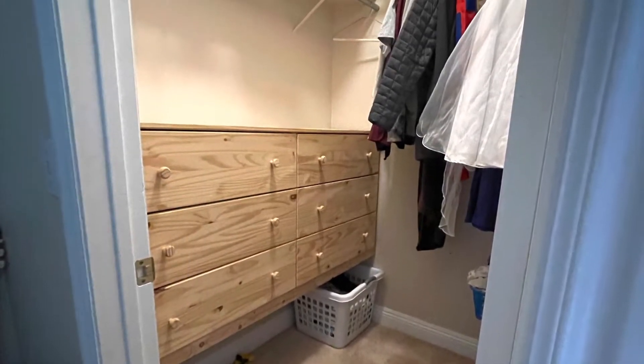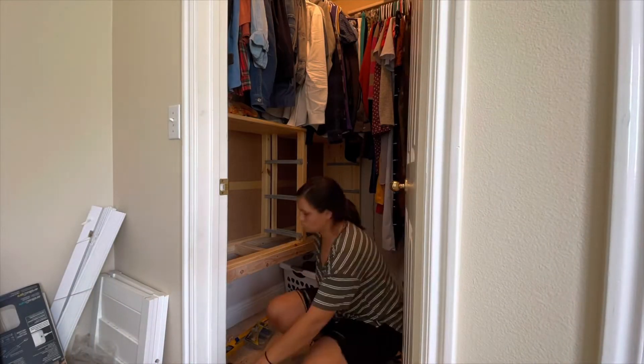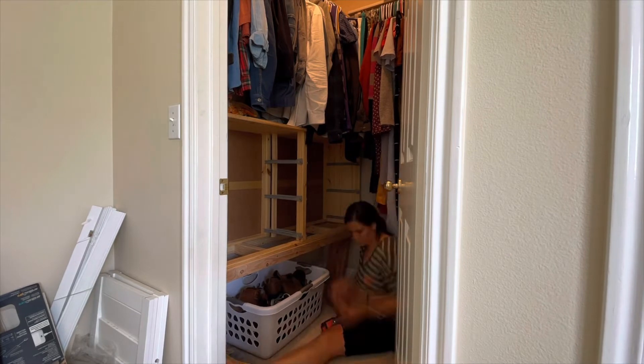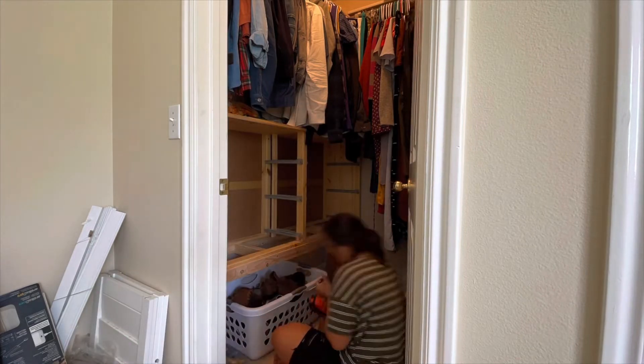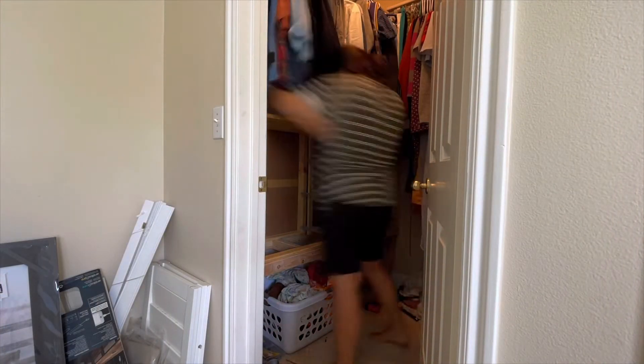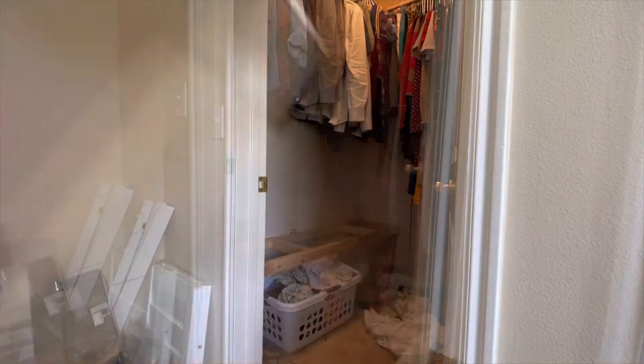That is so much better! We lived with it like this for about a year, but as you can see up there, there are some clothes that hang below the top of the dresser, which was really annoying. So we got shorter laundry baskets to go underneath the dresser so that we could lower the whole thing, and here I am lowering it.